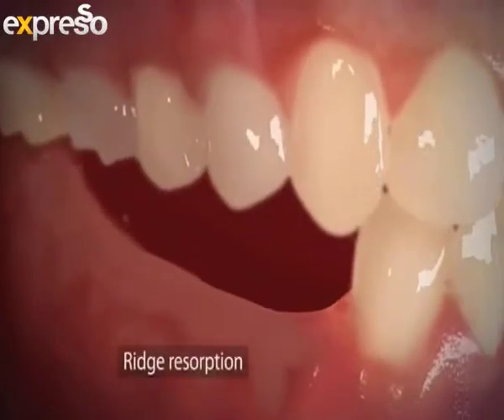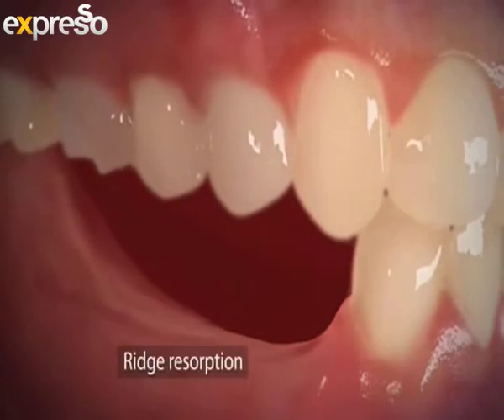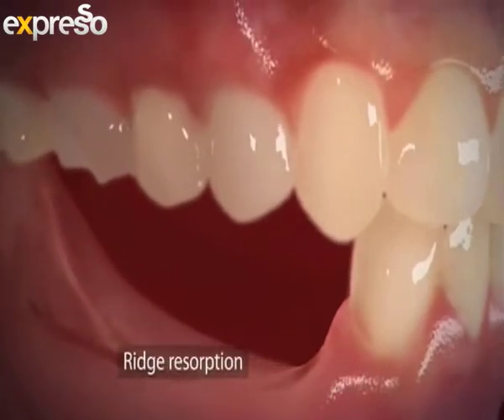What causes dentures over time to become loose or ill-fitting? Well, firstly it could be that you've worn your denture for too long and it is time to replace it. Also, when you remove teeth, the bone in that area does resolve, so the gums will resolve as well, meaning the denture is not going to fit the same. And with age, as you get older, there is less and less support for your denture.